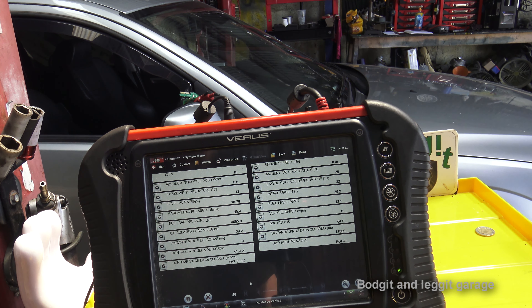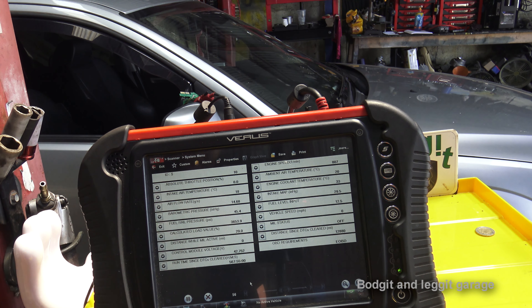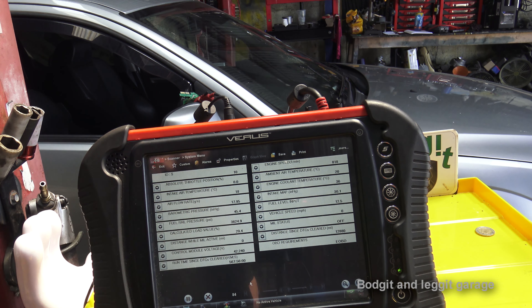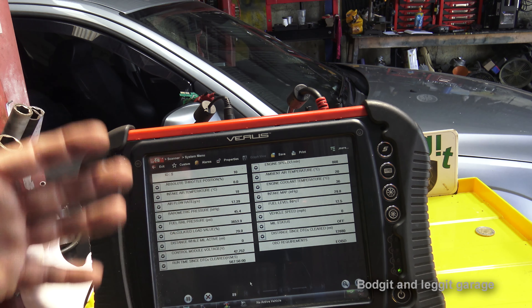This is a diesel so it's very loud — I'm going to get a petrol car on the lift so I can talk properly and look at sensors without shouting over a big diesel engine. Just keep testing, testing, testing. When you come across a car that's bad, save everything — save all your data, save your waveforms. The more you save, the easier it is to compare when another car of the same type isn't starting properly.